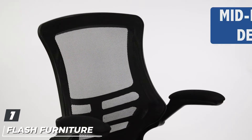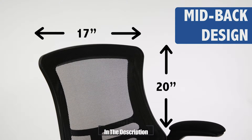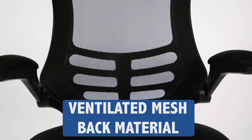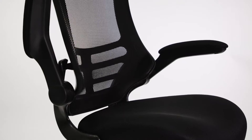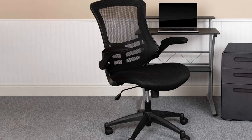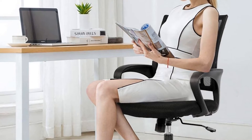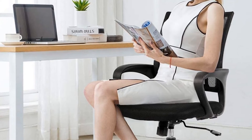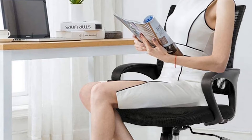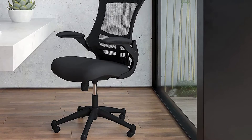At the first position of our list we have the Flash Furniture Mid-Back Black Mesh Swivel Task Chair. When you are looking for the best office chairs for lower back pain, you should definitely consider this chair. Featuring a mid-back and ergonomic design, it is perfect when you need to sit for many hours a day. This office chair is covered with a breathable mesh, which allows you to be more comfortable especially if your office tends to get quite hot, and it also serves as added support for your back.